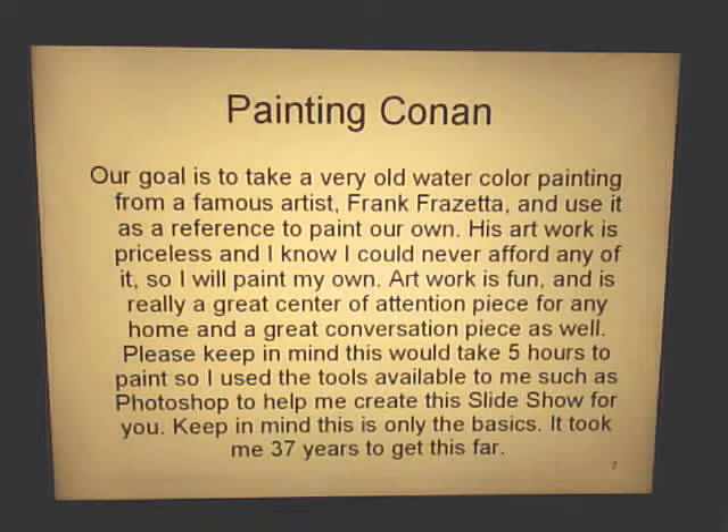In this PowerPoint my goal is to take a very old watercolor painting from famous artist Frank Frazetta and use it as a reference to paint my own. His artwork is priceless and I know I could not afford anything like this, so I will paint my own. The artwork is fun and a great centerpiece for any home and a great conversation piece. Please keep in mind this is just the basics, because it would take me about five hours to paint something like this, and it's taken me 37 years to learn to paint like this.